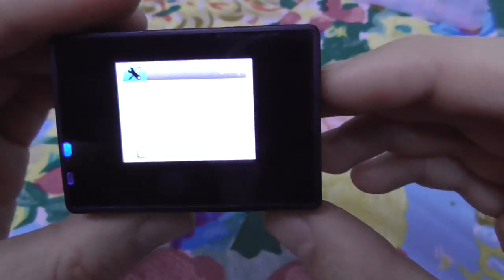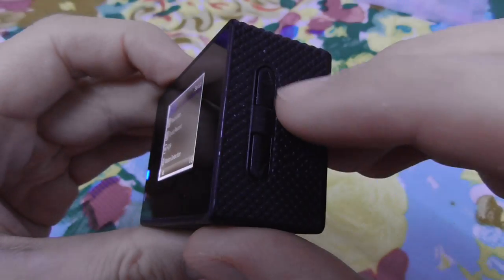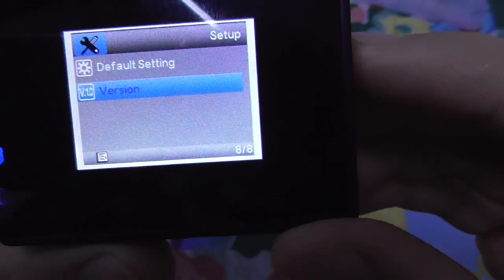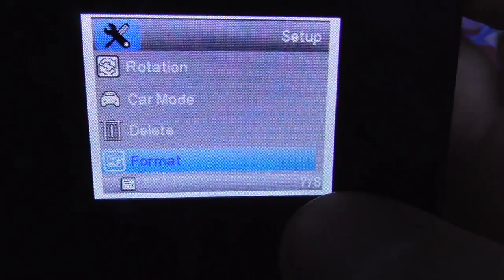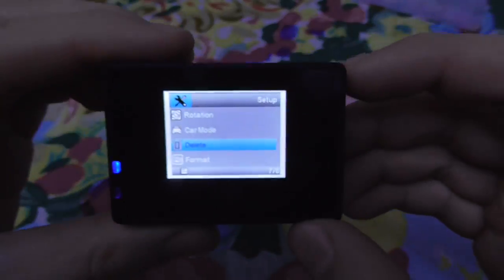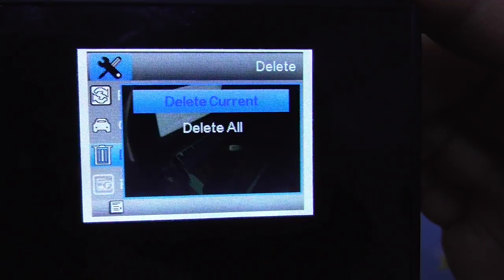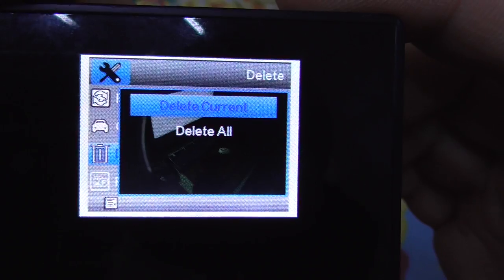Cycle through pages using the up or down arrow. Press up to reach the eighth page, then up again to the seventh page where we have the Delete option. Navigate up to Delete and enter it with the top button.